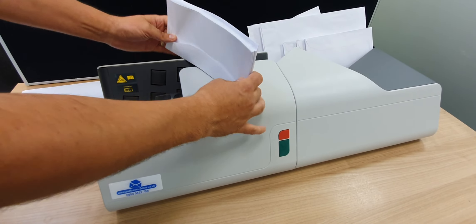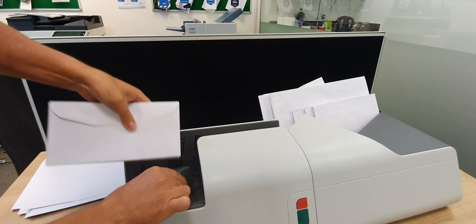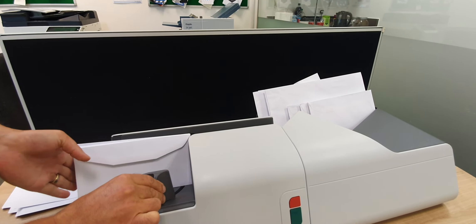A good tip is to tap the letter down to the bottom of the envelope so it's down here. Turn it around so there's no letter at the bottom, then pop it in.